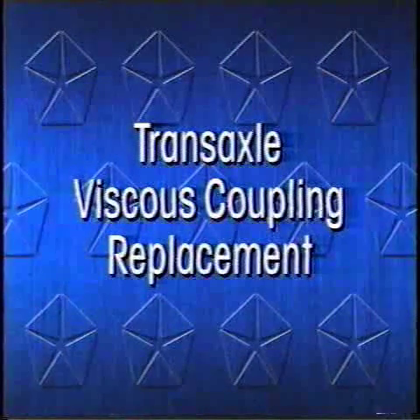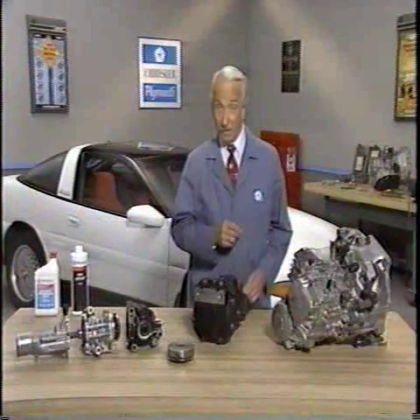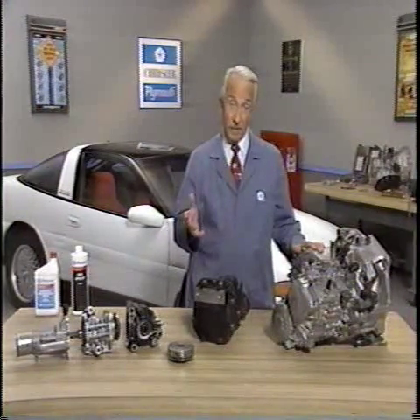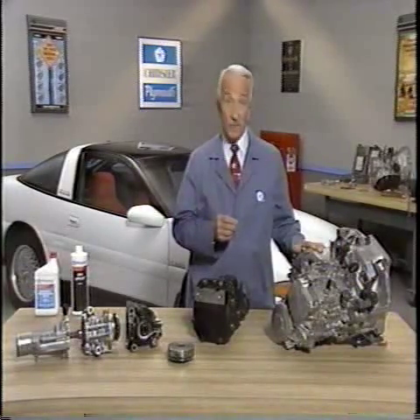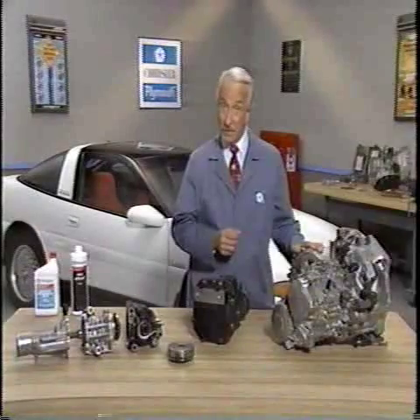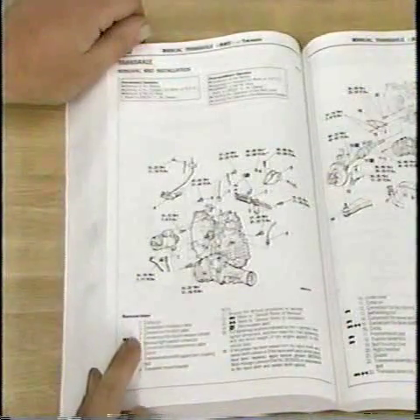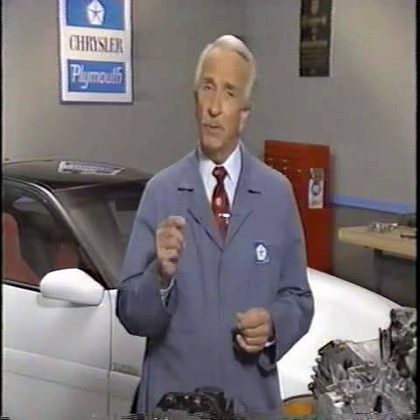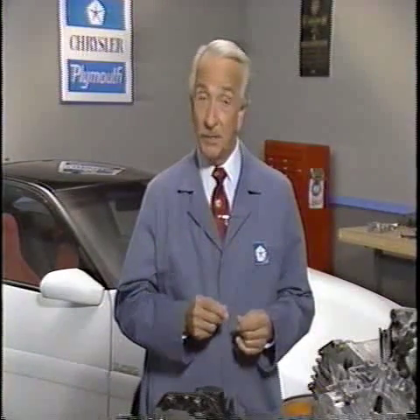Viscous coupling replacement and CV joint service are the subjects we'll look at next. On Laser and Vista, you can replace the transaxle viscous coupling, but replacement requires removing the transaxle from the vehicle. On Stealth, the transaxle is serviced as an assembly, and if the viscous coupling isn't working as it should, the transaxle must be replaced. When removing the transaxle from the vehicle, use the procedure in the Laser Talon service manual and be sure to follow the steps for removing the driveshafts from the transaxle. Improper removal of the driveshafts could result in damage and unnecessary replacement.